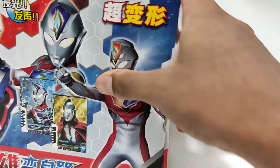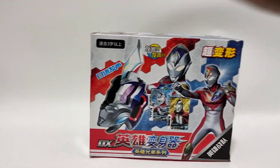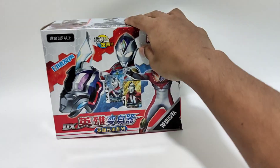Hey, it's EU. It's Everyday Ultraman. And today we will... Why is my studio so small? My camera is so small. Never mind. Today we will do Ultraman Decker's DX. As promised, we will finally do Ultraman Decker's DX.